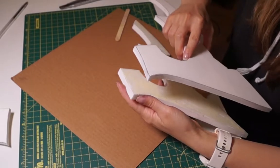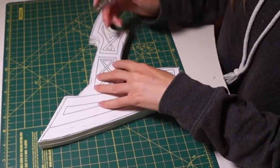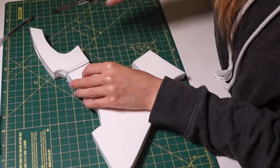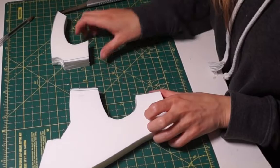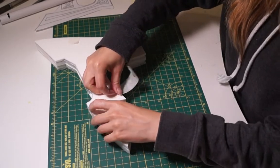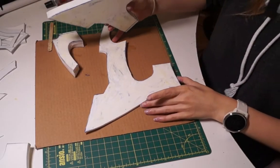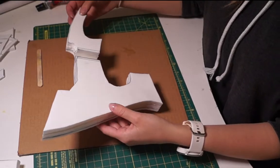Once all the pieces had been cut out, I began by gluing together the two 10mm pieces of foam. With the two pieces together, I lined up the pattern and marked where the handle sits. I then put the PVC pipe in place and marked the pipe's thickness, then cut out that space leaving the 10mm foam in two separate pieces. I taped the 5mm pieces of foam to either side to check the fit, slipped the PVC pipe through, and once satisfied, glued the 5mm foam to either side.